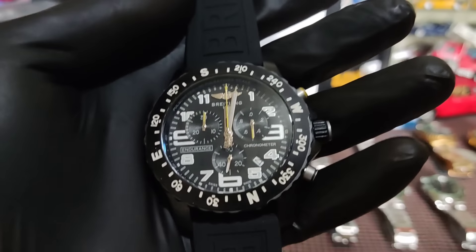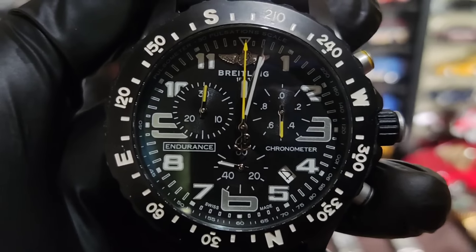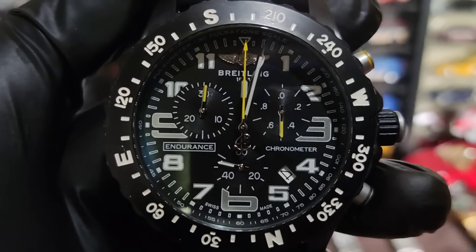Araw ng Miyerkules, April 4. Sa mga naghahanap ng murang relo, may mga bago tayong Breitling Endurance. Meron tayong black, red, orange. Dito muna tayo sa black — big face, nasa 48mm ito. Bagay na bagay sa mga malaki ang katawan. Sa mga naghahanap ng big face na relo, ito sakto sa inyo. Itong Breitling may date sya. Napakasolid din ang strap.